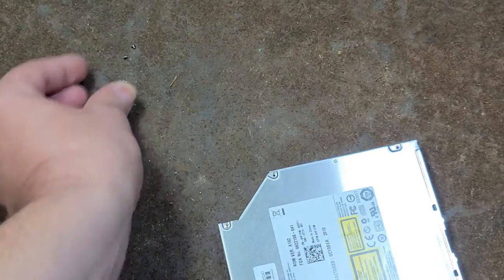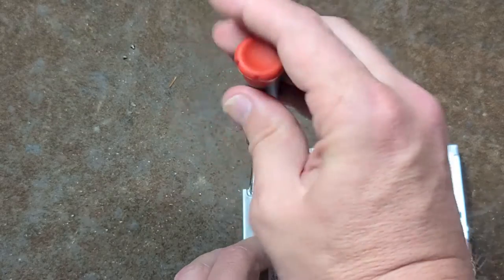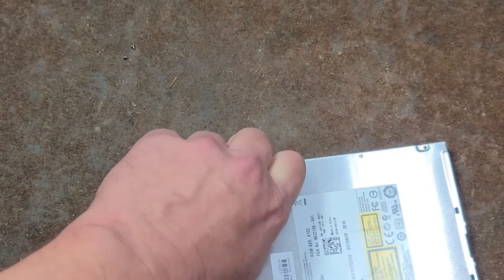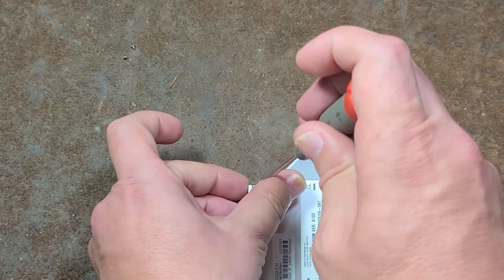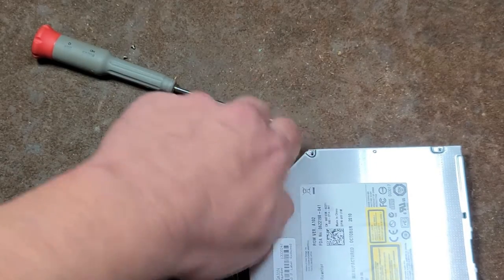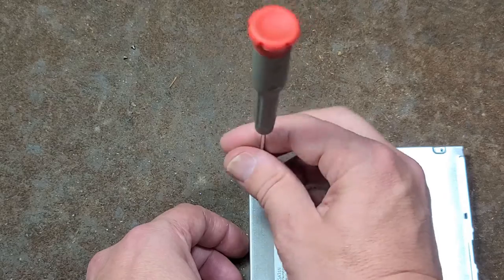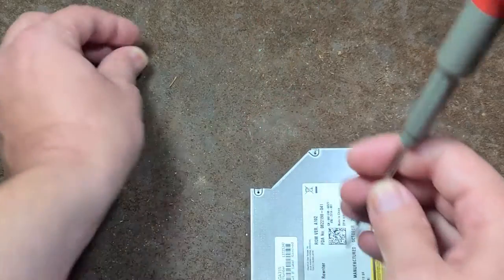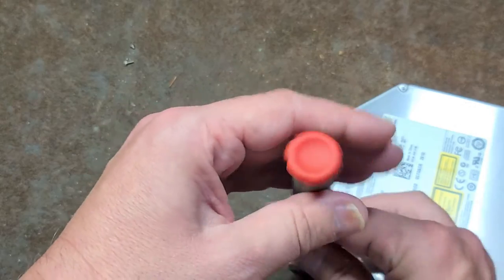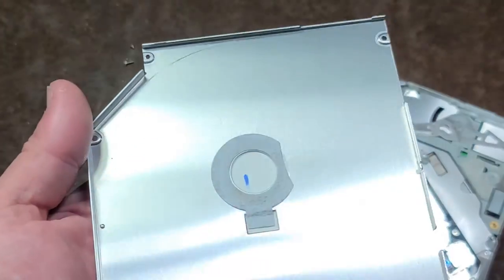These little laptop drives are always pretty compact, and so the way they integrate stuff is oftentimes pretty cool. The screw is not cooperating here — it was actually a bit longer than the others. There we go, and the cover just pops up.